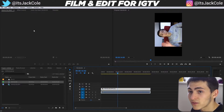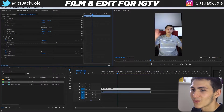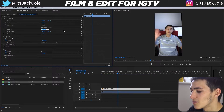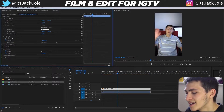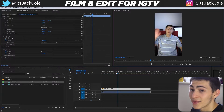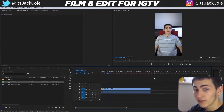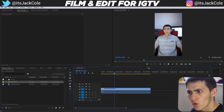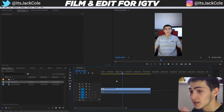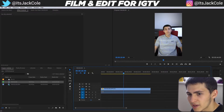This changes the dimensions of the sequence. Then select your clip, go to Effect Controls, and hit Rotation — you'll want to rotate it to minus 270 degrees. That lines up your shot perfectly. Now everything fits me perfectly in the vertical frame. You can record with your camera for good quality rather than using your phone, and this method gets it set up for IGTV.